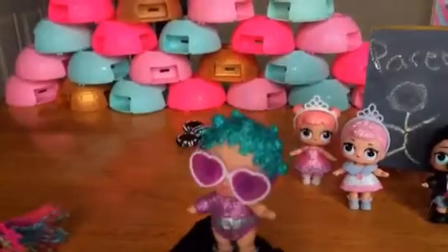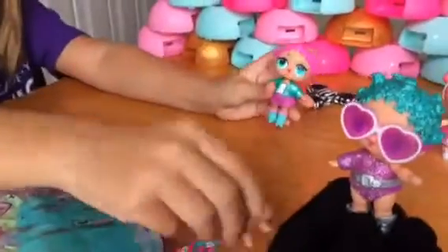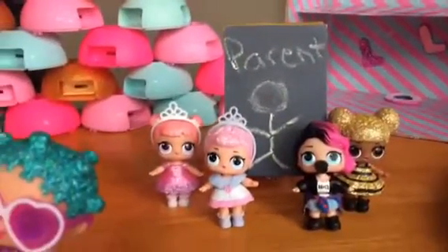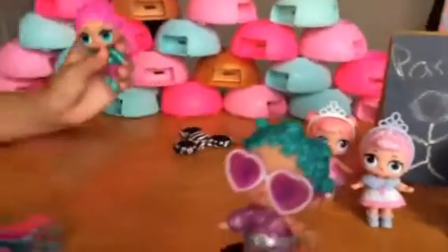Hi guys, this is Cosmic Queen and I'm here today with my friends Roller Skater, a little Cheer Captain, and Queen B Rocker. We're here today to show you how to make something!